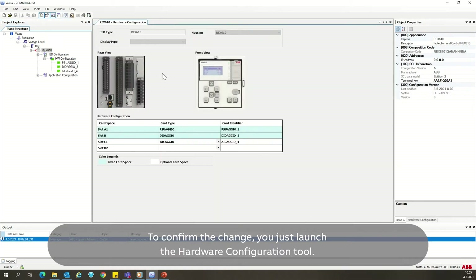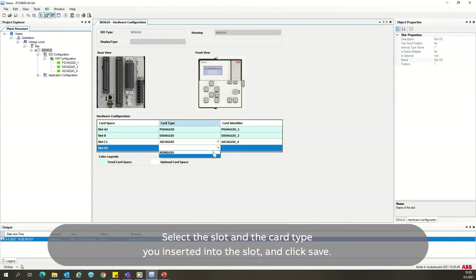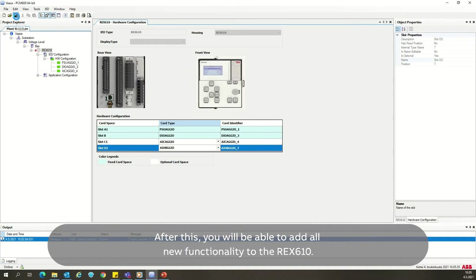To confirm the change, you just launch the hardware configuration tool. Select the slot and the card type that you inserted into the slot and click Save. After this, you will be able to add all the new functionality to the REX-610.